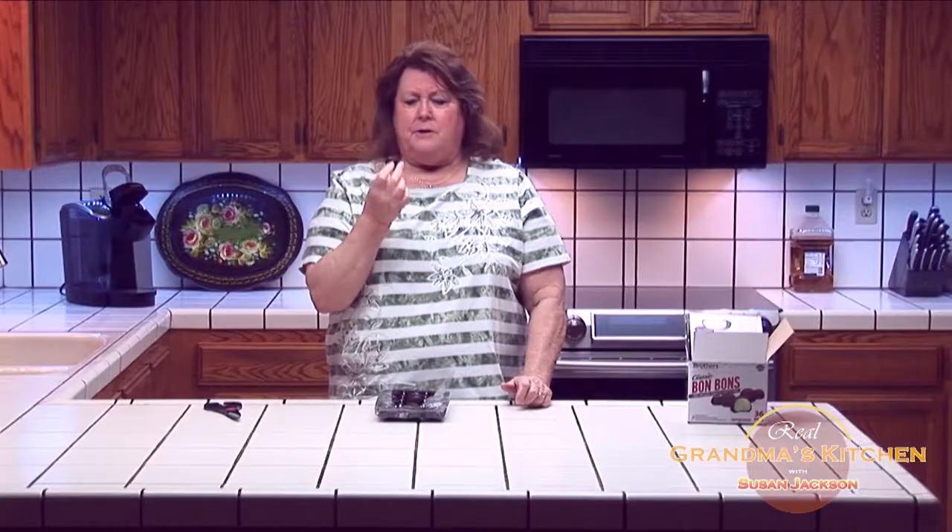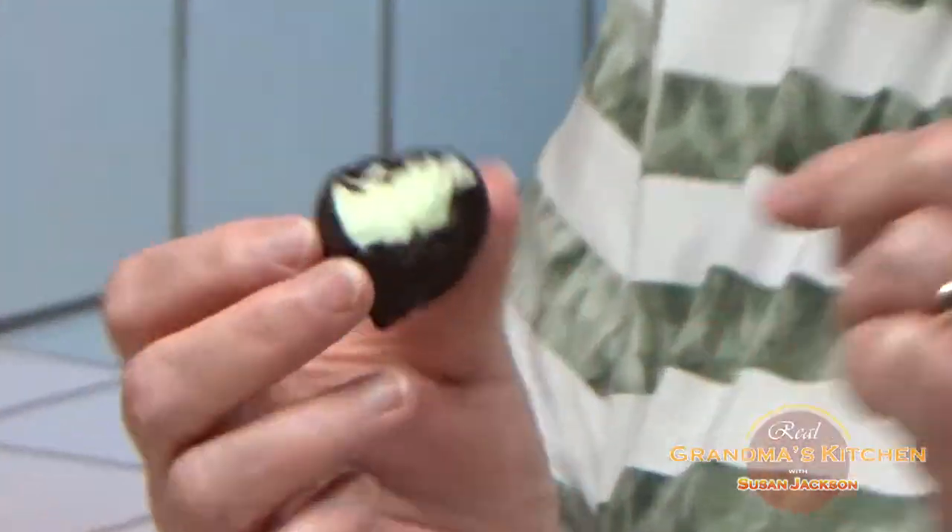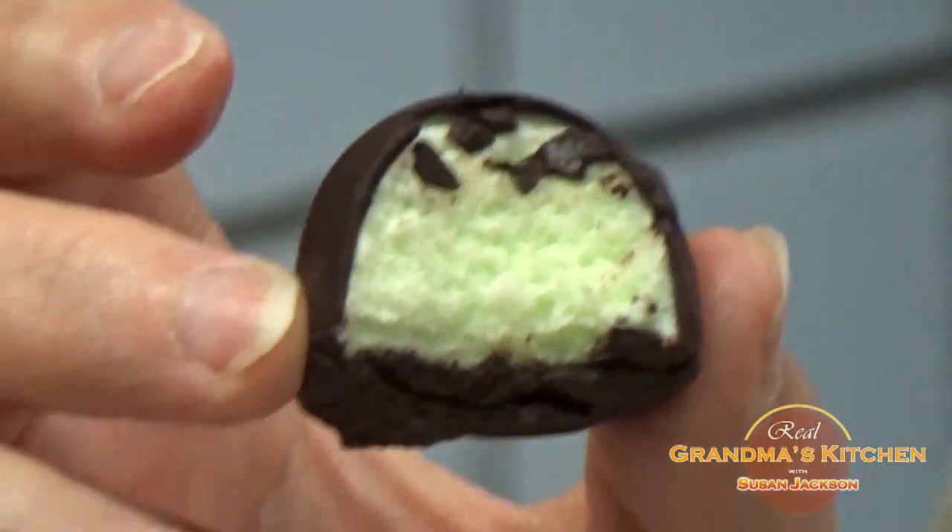Oh my gosh. This is absolutely delicious and it reminds me of sitting in the movie theater eating bonbons. The chocolate is very thin. It's dark chocolate so it's much better. And with a real light mint ice cream that just melts in your mouth. This is definitely a keeper.